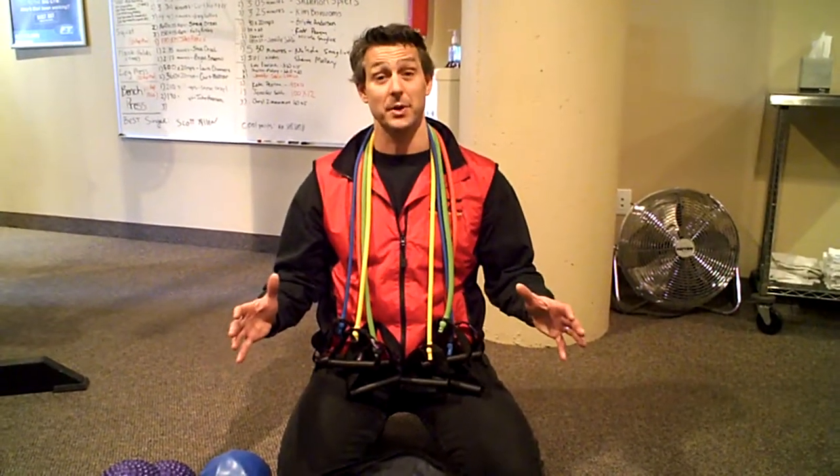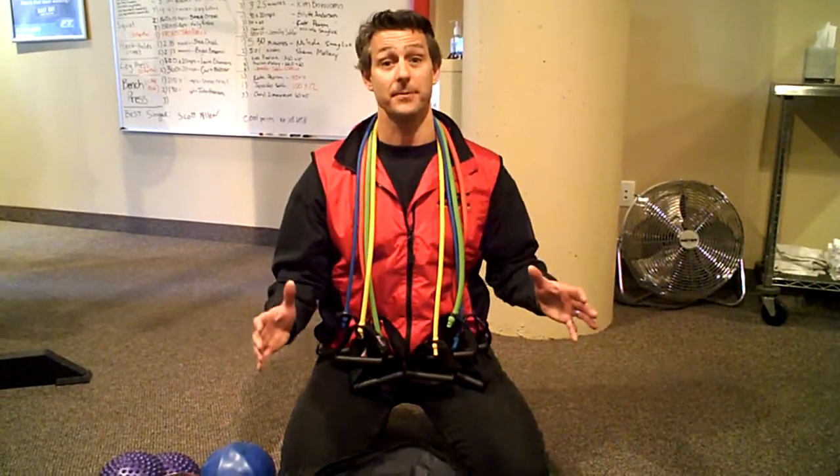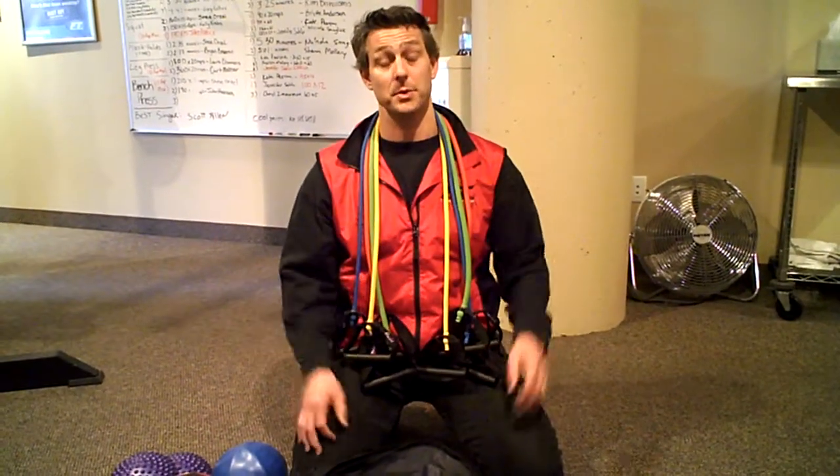Hi, I'm Randy with Rad's Fit Video, and this is the Fitness Together Trainer Bag. Today we're going to show you how to get started. I'm going to introduce this equipment to you, and Scott's going to show you how to use more tools.